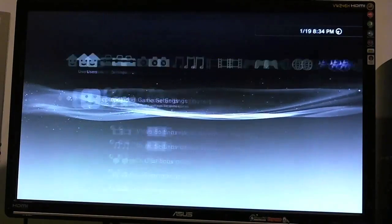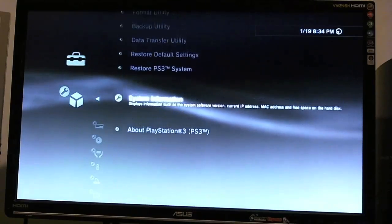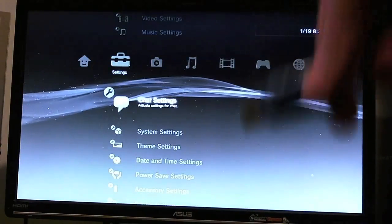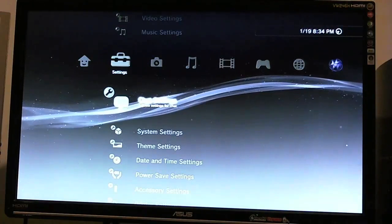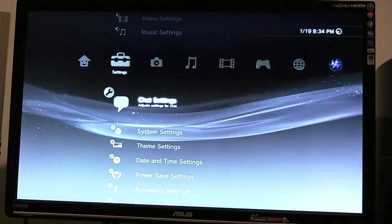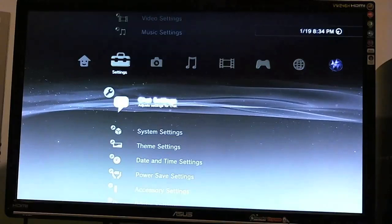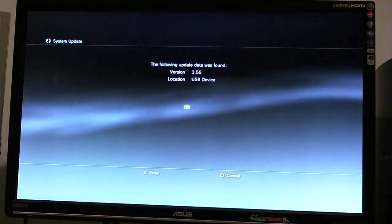So here I am at my PlayStation 3. I'll go ahead and scroll over to System Settings, then go down to firmware — just to show you guys I'm on 3.41, no tricks or shenanigans. I have the update on here. In case you don't know how to do this: you just create a folder called PS3, go in that folder, and within there create a folder called Update in all capital letters, and drag the PS3 update into that folder. We're going to go to System Update via Storage Media, and as you can see, 3.55 was found.